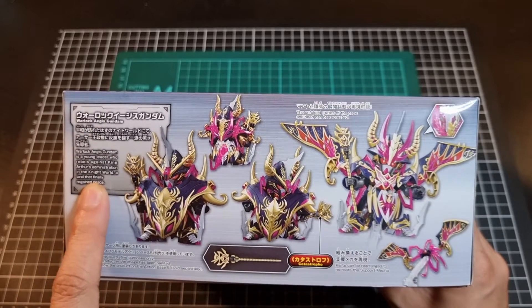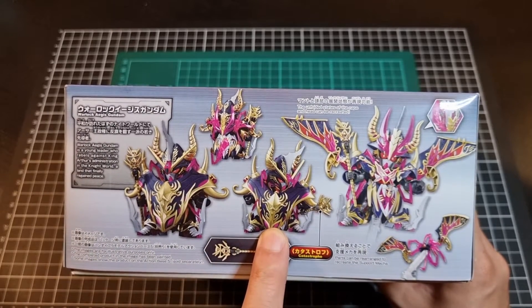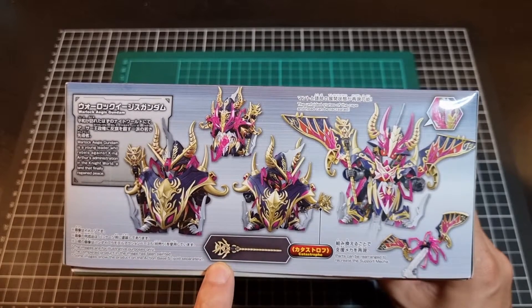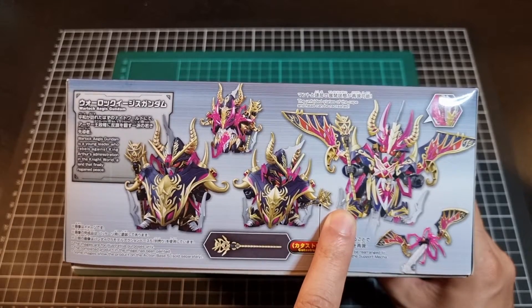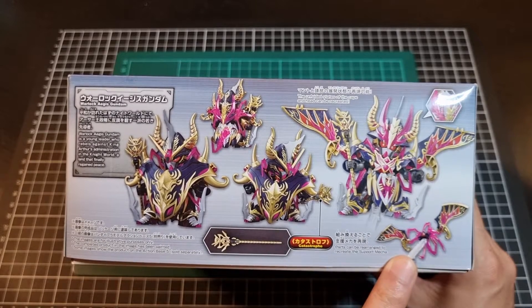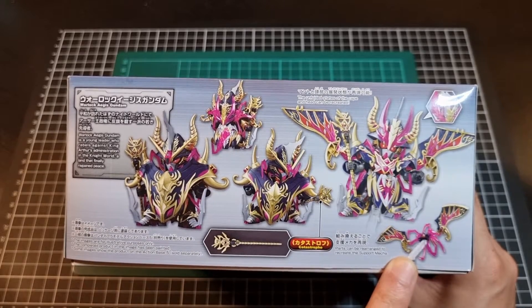We have a little blurb about the Warlock Aegis, and a front and rear posed shot. Interestingly enough, the name of the staff is Catastrophe — not ominous at all. The cape can be unfolded to make a very interesting form, and there's even a support mecha as well, which is kind of cool. Looks like it's a detachment of the backpack into its own aerial unit. Very cool.